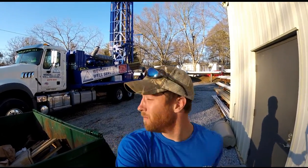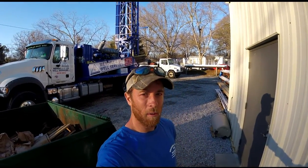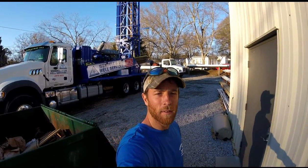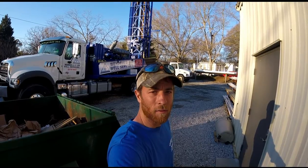That's right everybody, time to go get this pretty thing dirty — go do some work, go get some water for some people. Before we take it out on the first job, I just got our graphics job done by Chad Gault over here at Gear to Go and Rentech Graphics. He did an awesome job on it.